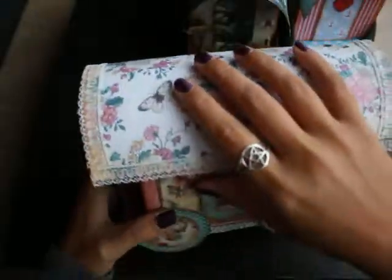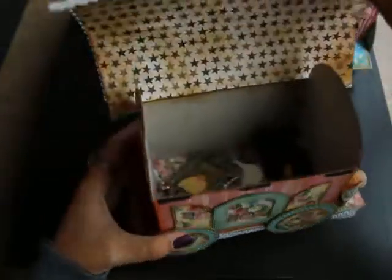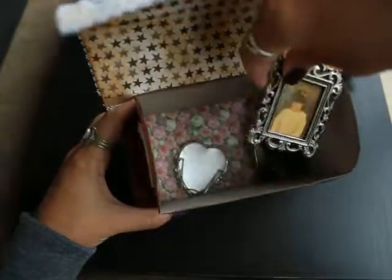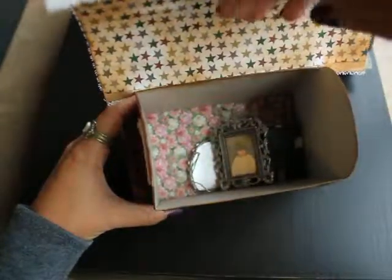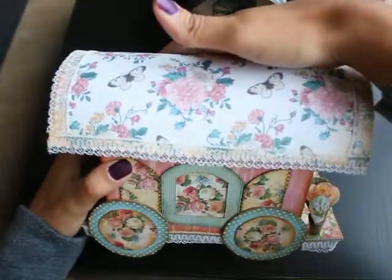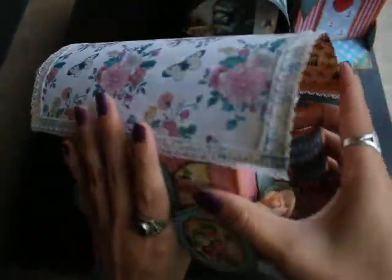I filled this with a lot of stuff, so it makes a lot of noise — all picture frames. You can see you can put a lot of things in there. It's pretty big, and it closes very well.